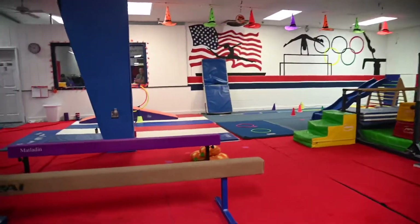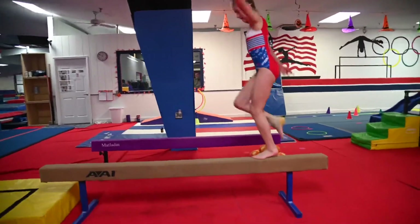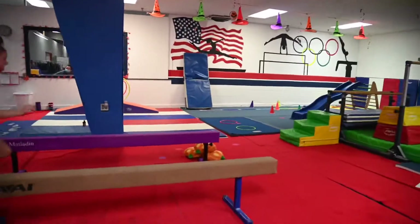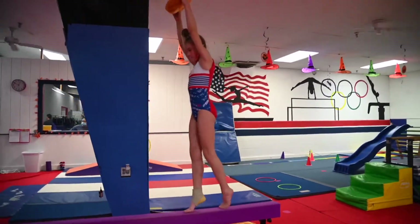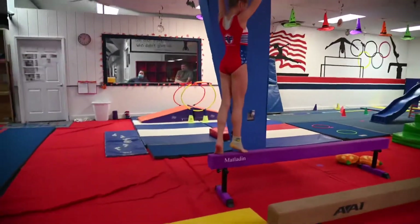On the next beam they're going to do skips — just skip down the beam — then jump and stick. On the next one, they're going to hold the pumpkin over the head, then turn around with a pivot turn and go to the next one.